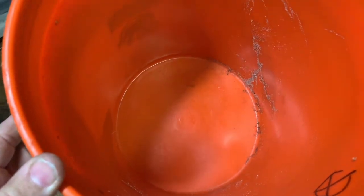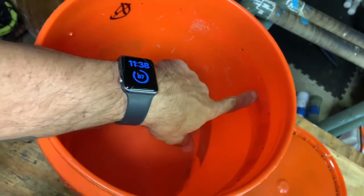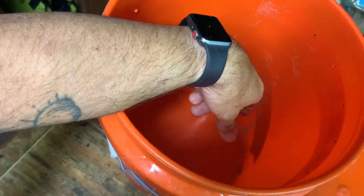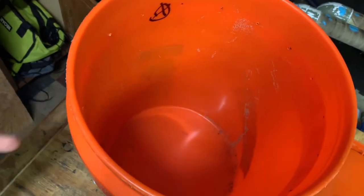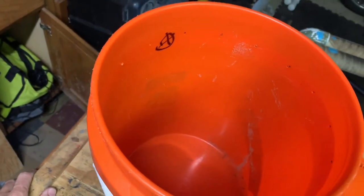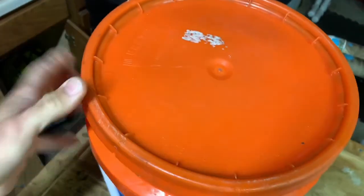That's basically it — you're done. All you have to do now is put 20 pounds of plain white table sugar in here, fill it up to just below the holes with water, and give it a couple of stirs. Let it sit for a few minutes, stir again, then put your lid on it.